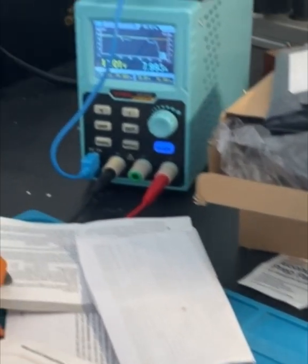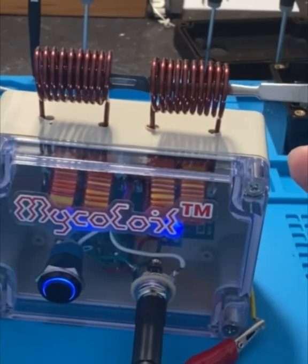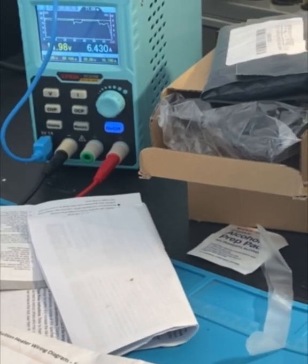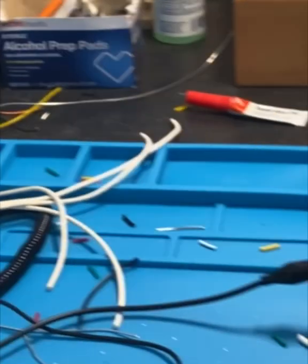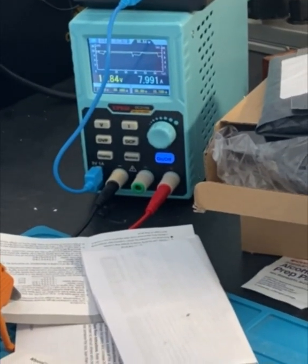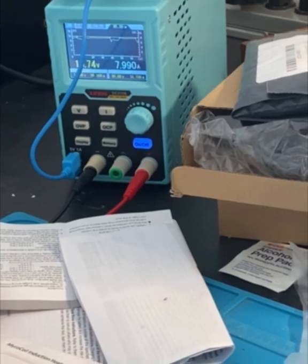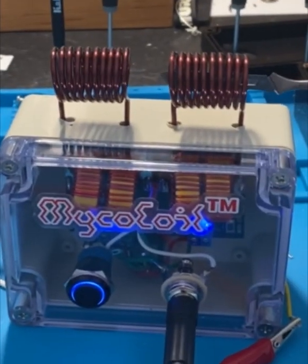I'm pulling 8 amps at a little over 11 volts. It goes up and down depending on how I move. When I go to just one coil it drops down to 6.8 amps. Putting it in both coils we get 7.9, almost 8 amps. That's great — I'm not overpowering anything, and I've held it down for a good minute now.